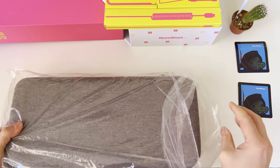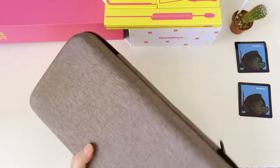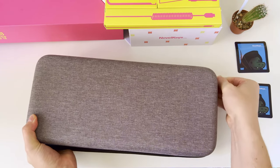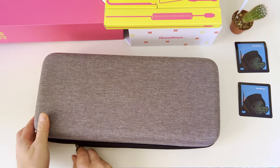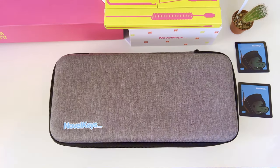Let me pull out the carrying case from the plastic sachet. The fabric covering the carrying case is very pleasant and soft on touch. The carrying case has zips, so let me unzip it and we can start exploring what is inside. First I will need to flip it over because there is a nice blue Novel Keys logo on the top side of the case.